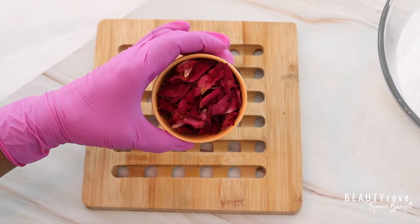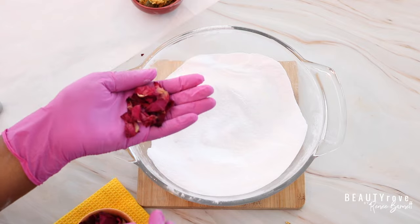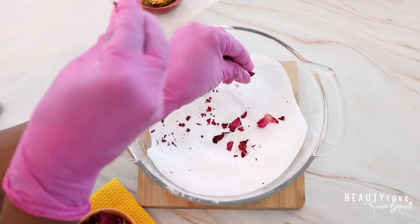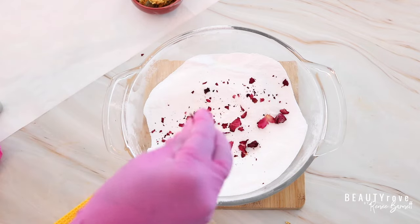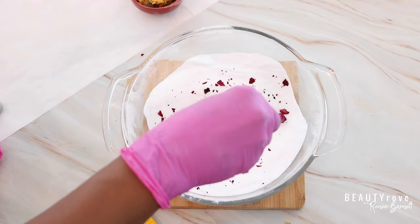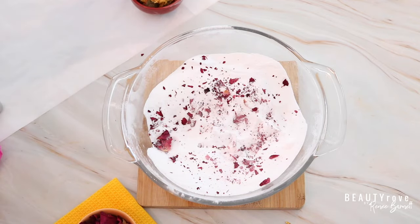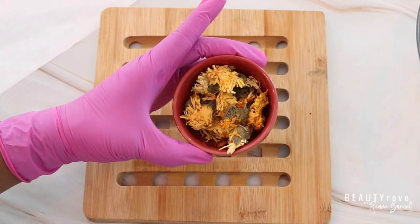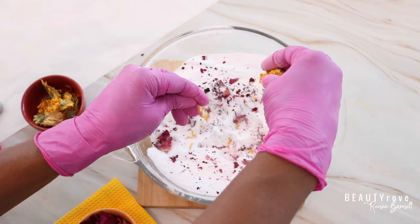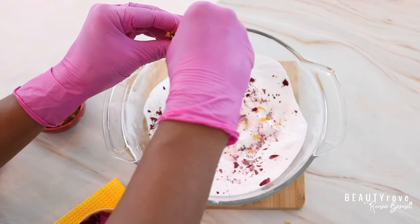So now let's add in some beautiful florals. These are rose petals. I'm just going to actually add them into my mix so that my steamers actually have rose petals inside. And because the rose petals do have a scent, they are going to give off a nice little scent when the steamers are in action. I'm also going to add in a little bit of calendula, and this is just going to add a really nice pop of color to our shower steamers.